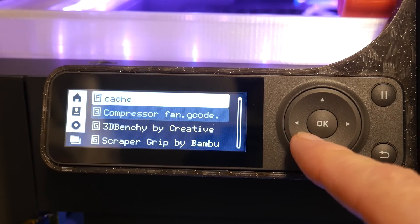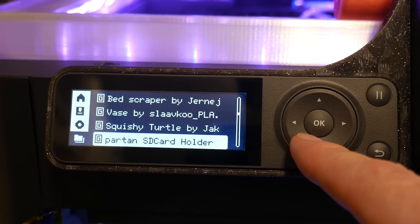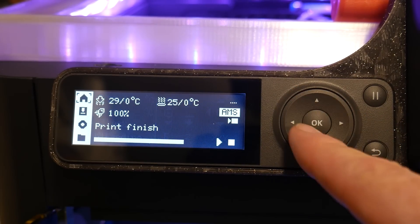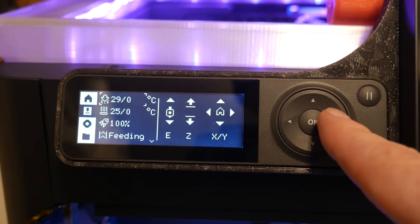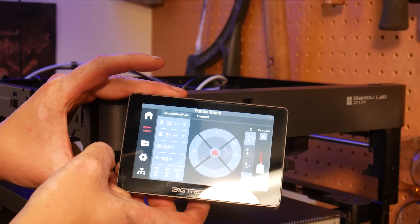One glaring issue on the P1P and P1S is the screen. It lacks a lot of stats that are useful when printing, and if your print pauses for some type of error, there's usually no on-screen prompt to let you know what went wrong or how to fix it. That's where this screen, the Panda Touch, comes in.